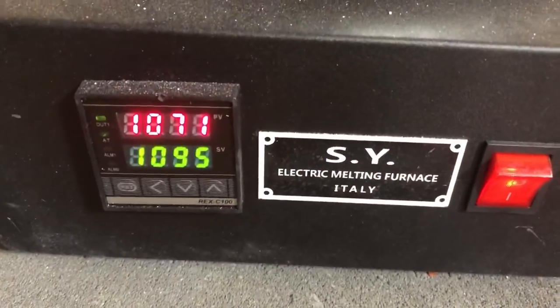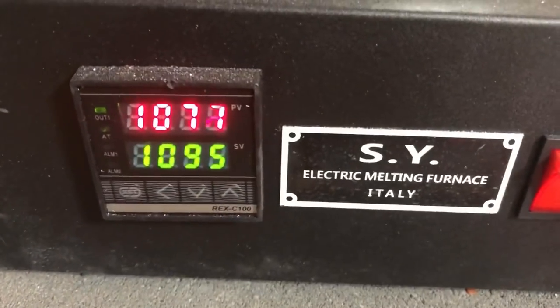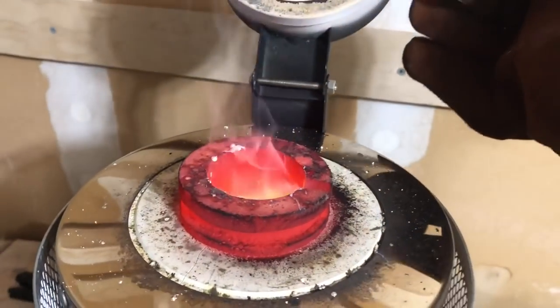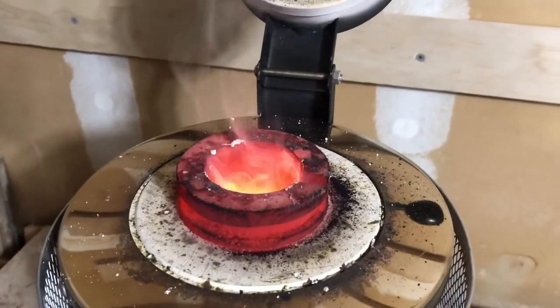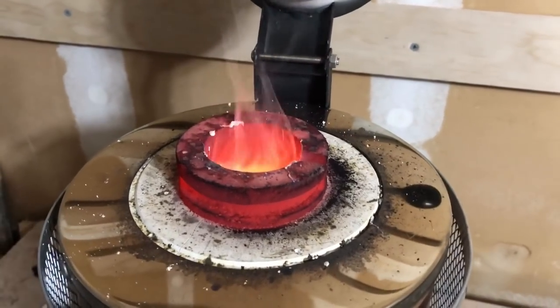I'm only at 10.71 Celsius. 10.95 is what I normally melt my three-nines fine silver at. I've never melted sterling silver, but one thing I noticed is there's a lot of stuff coming out — you can see all that smoke. Looks pretty liquid in there so I think we're about ready to pour. I'm gonna get set up and we'll try and pour a sterling silver bar.